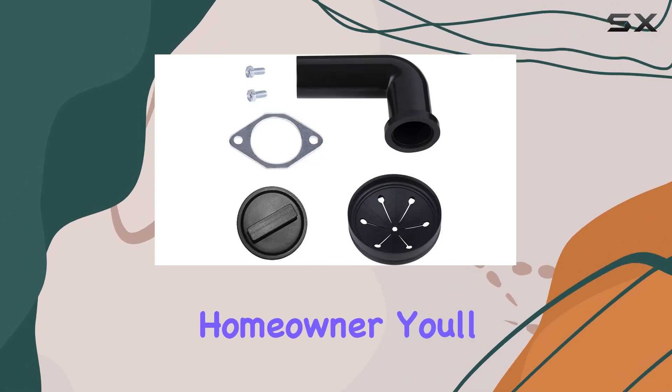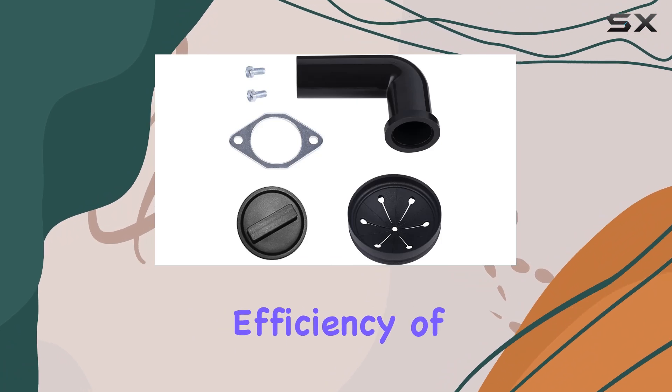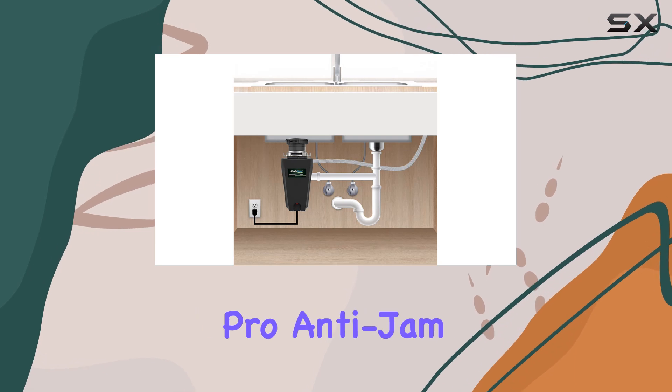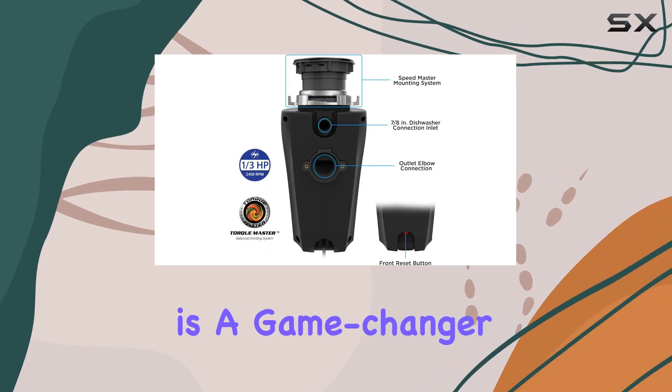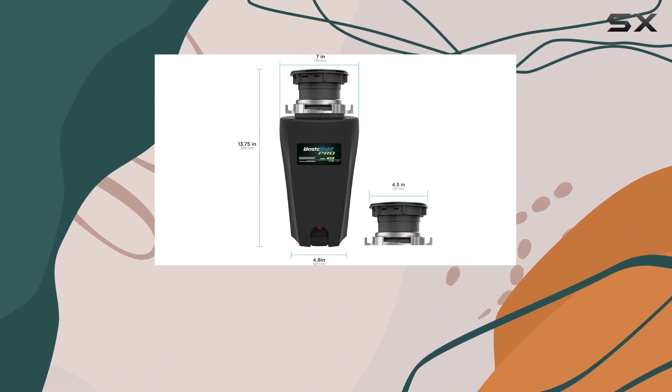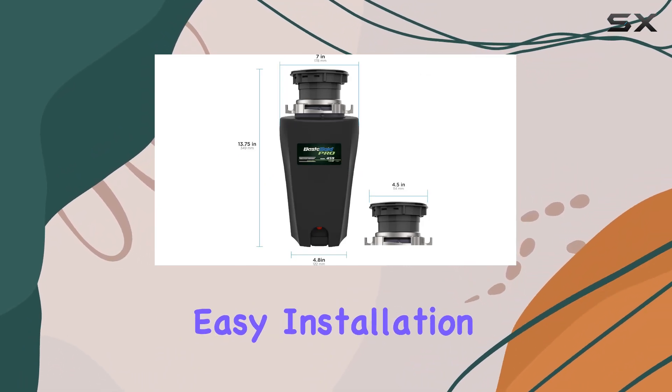Whether you're a seasoned DIY enthusiast or a first-time homeowner, you'll appreciate the simplicity and efficiency of this garbage disposer. In summary, the 10 USWMP459 Pro Anti-Jam Garbage Disposer is a game changer for kitchen waste management. Its powerful motor, septic system compatibility, easy installation, and durable construction make it the ultimate solution.